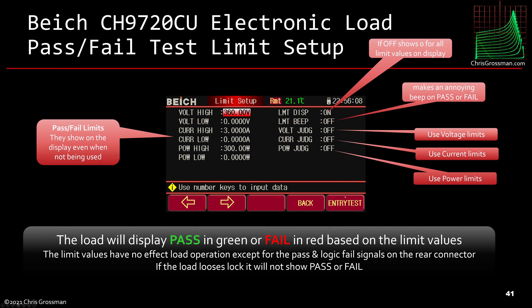The pass/fail test setup displays on screen when not in maximum mode. You can set upper and lower limits for voltage and current and toggle whether those limits are used to determine pass or fail. If a result passes or fails, you can leave the beeper off, beep on pass, or beep on fail. Turning the limit display off doesn't truly remove it — it just shows zeros. The load will show a green pass or red fail based on these limits, but it has no effect on load operation except that the pass/fail logic signals on the rear connector will change. If the load loses regulation, it will not show pass or fail.